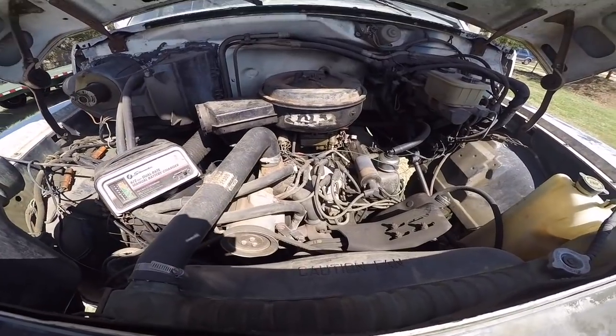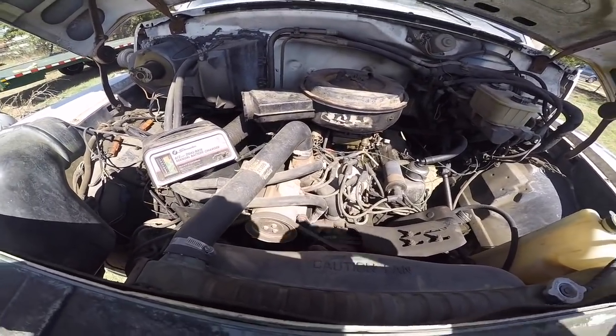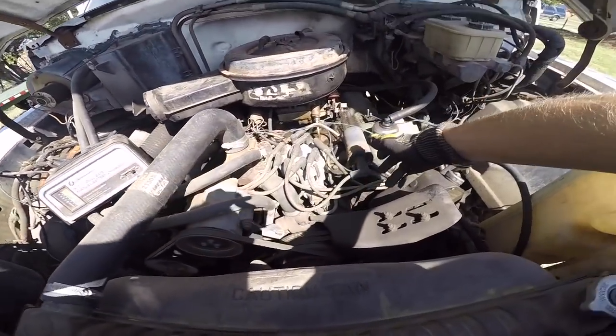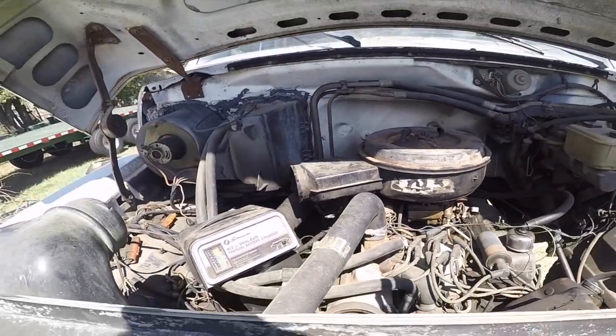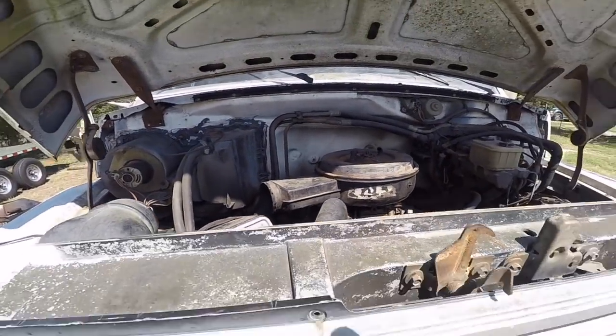It looks to be all there. There's minimal signs of hackery on this — mainly just looks like someone replaced this coil, and I don't know what the deal is with all these wires here. I actually haven't even tried to start it yet.